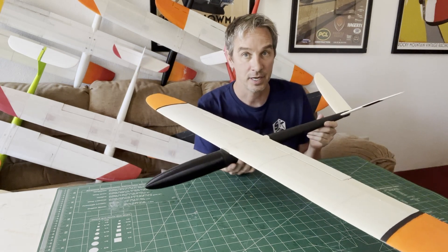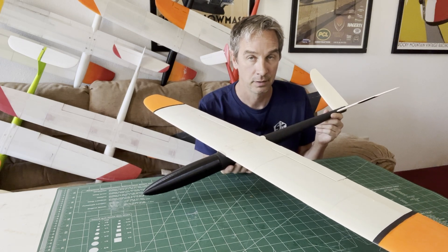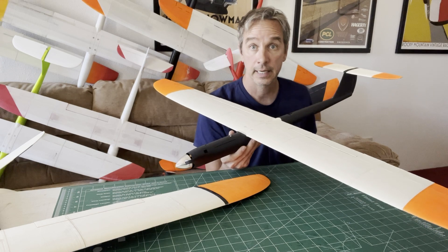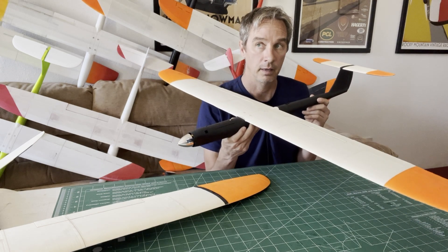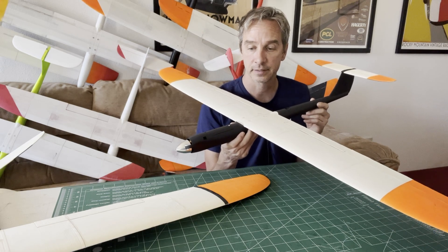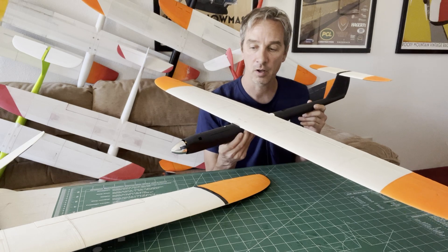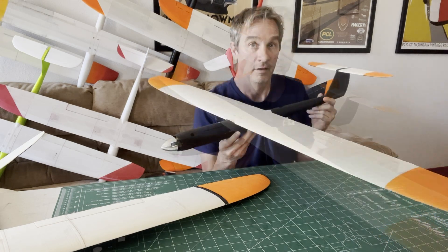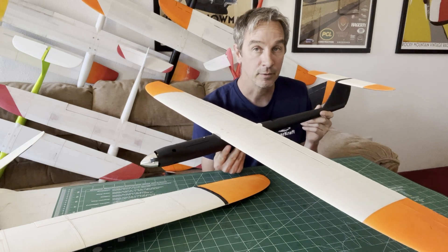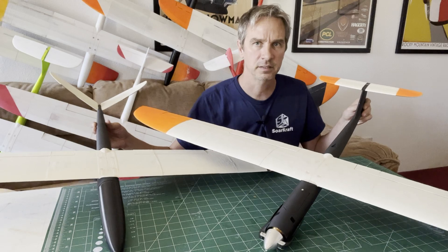Highly suggest the MH-32 for beginners. The higher lift coefficient and the better stall characteristics make the MH-32 a more forgiving all-around airfoil for the power pod as well. Flies fast, but you can slow it down for a nice gentle landing. All right, that's enough talk — let's go do some flying.